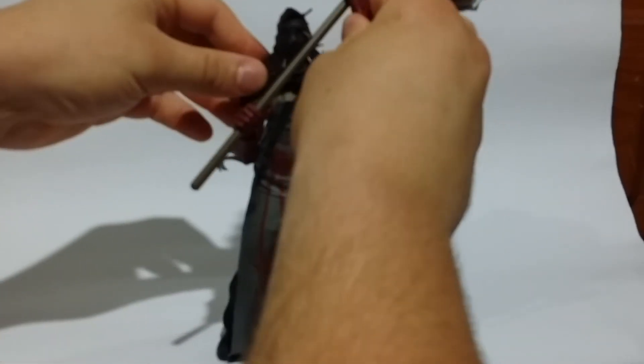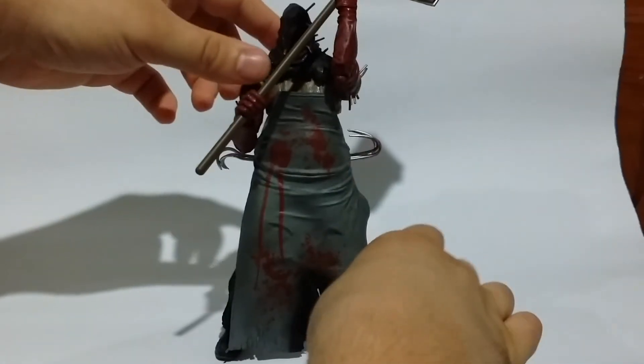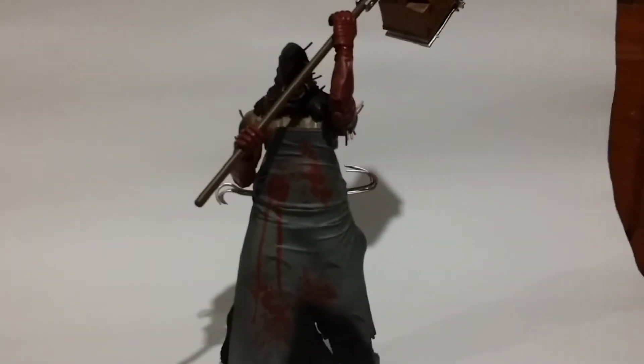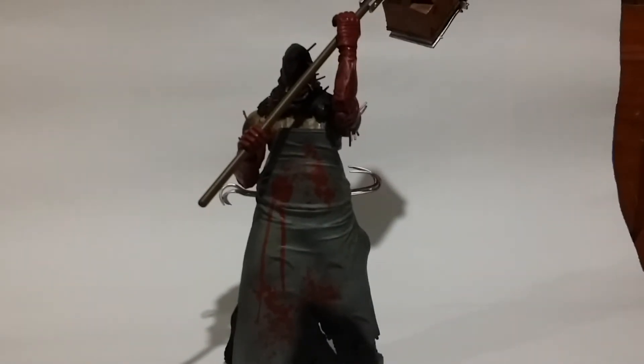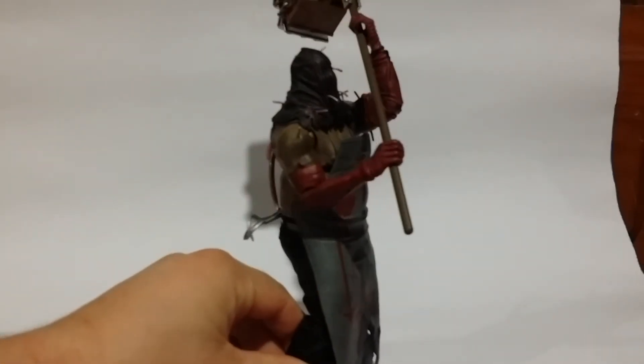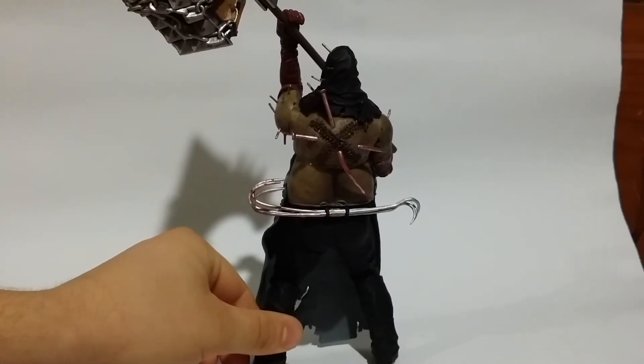I think you can get him set up so he's doing a big overswing — that looks cool with his axe up in the air. Overall, I'll probably give this figure a 6.5 out of 10. The detailing is definitely one of the strongest aspects. I should also add there is no articulation in the legs — he is fixed in that area.